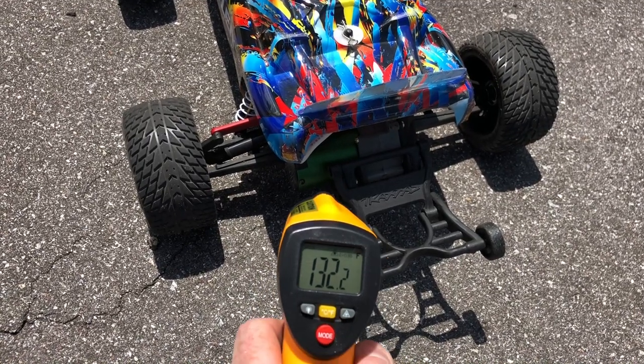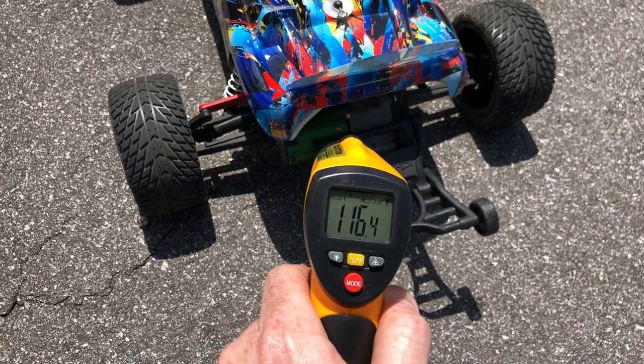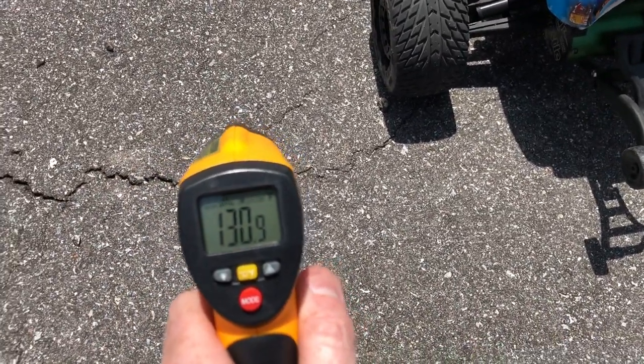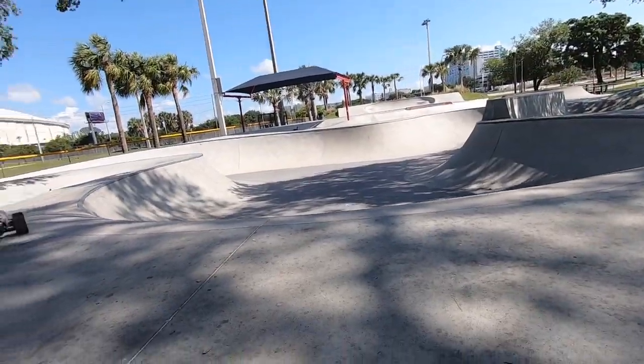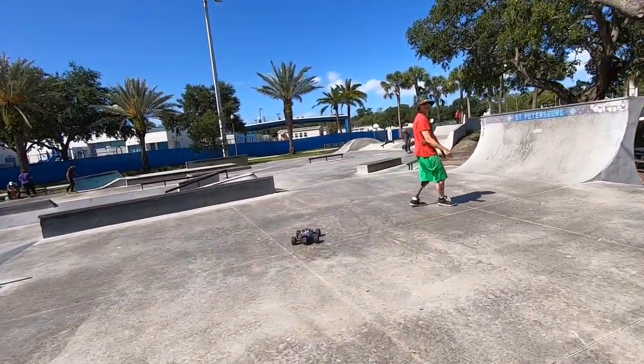Just got done running this — let's check the temps. 131, 132, 133 — yeah it gets hot out here. Let's see what the asphalt is: 130. So it's hot, but I'm good.